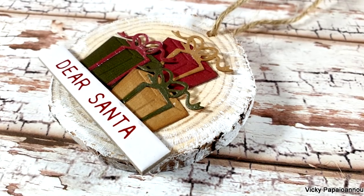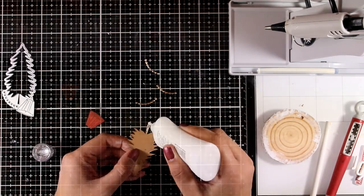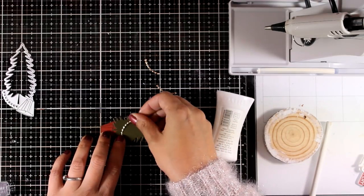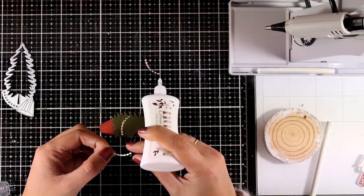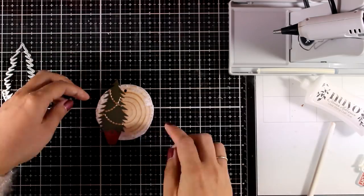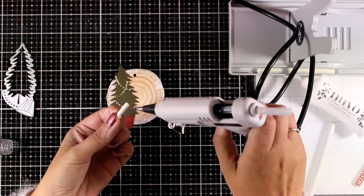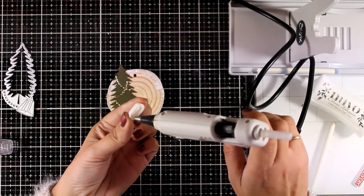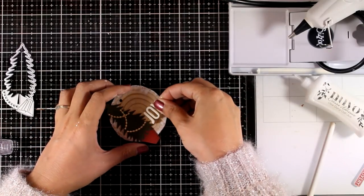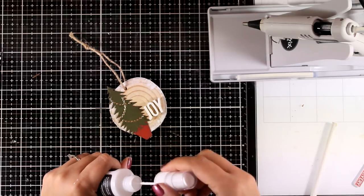For the next one I'm using the Christmas tree die — just inking up the edges, putting it together, and sticking it on top of the wood slice. There is also a garland for the tree; I cut it out from gold cardstock three times and I'm going to stick it on to decorate. Instead of this garland you can always use little stickles or gems as ornaments. I find that all the dies in these two die sets are perfectly sized for these wood slices. I went with a traditional Christmas color theme — greens and reds mainly with a touch of gold. Here I'm spelling the word JOY using the Typography alphabet, threading the string at the top, tying a knot, and adding some white splashes for a snowy look.